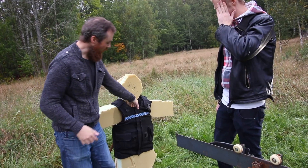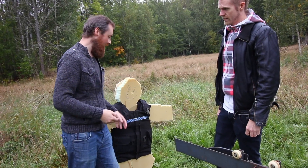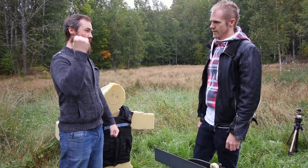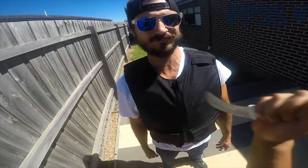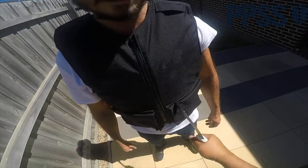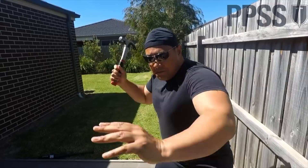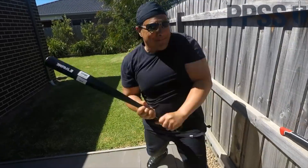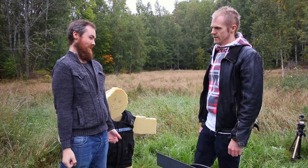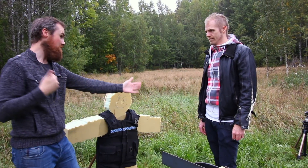In America they are shank proof but not stab proof, because knives are not as common — it's mostly shanks and guns. But this one's special! This is what the British police actually wear every day. These are crazy resistant. There's a YouTube video of a guy wearing this vest and another guy just comes up and stabs him, then takes a Glock 9mm and shoots him at like 2 meters.